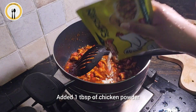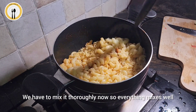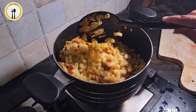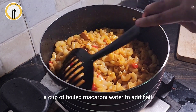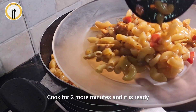Add 1 tbsp of chicken powder. Add in the boiled macaroni. We have to mix it thoroughly now so everything mixes well. I like this recipe juicy so I have saved a cup of boiled macaroni water to add half a cup at the end to bring that juicy taste. Cook for 2 more minutes and it is ready.